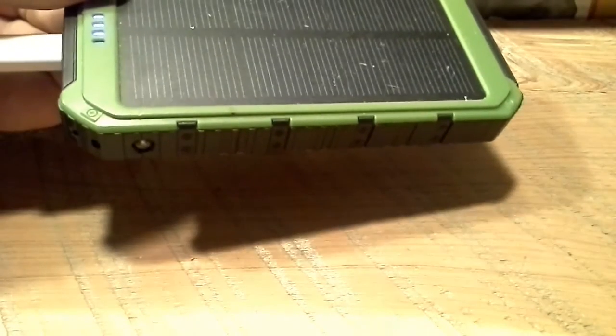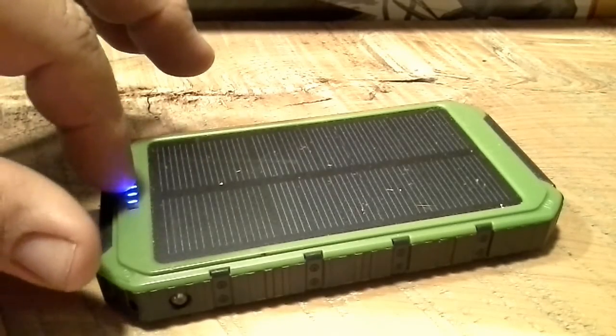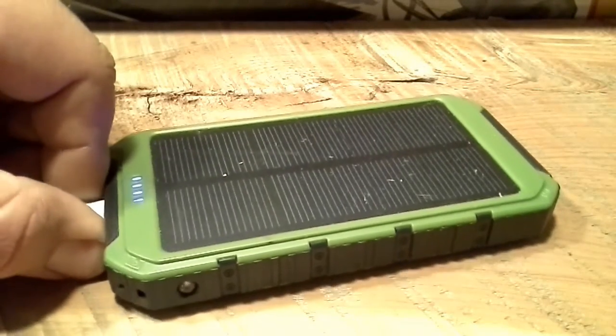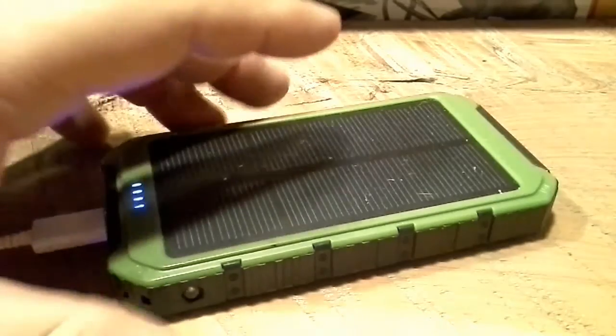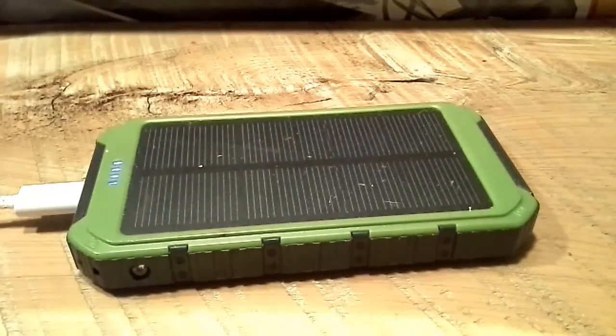It does have a little flashlight on it — double-click to activate. This thing always lights up like this even just sitting in room light; that's kind of a trickle charge mode. Just the light in the room, not even sunlight, will keep it topped off. The flashlight runtime is about 60-plus hours, so not too bad.